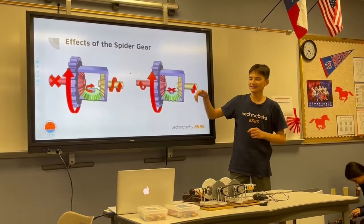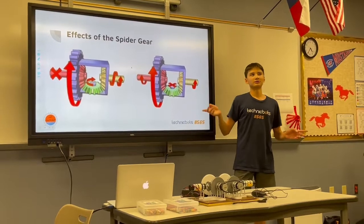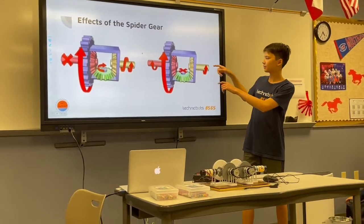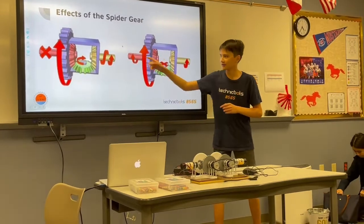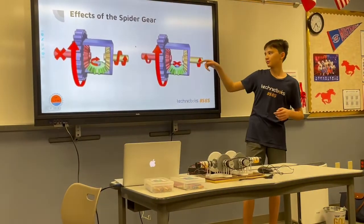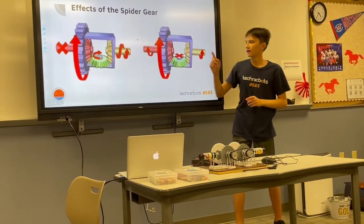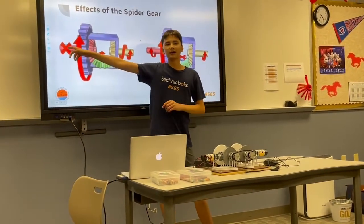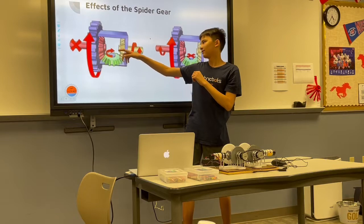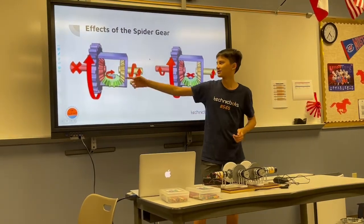For the effects of the spider gear — the magical gear that allows the differential gearbox to drive two different outputs at two different speeds — I'll go through the cases. When both outputs are encountering the same amount of resistance, the ring gear turns and drives the spider gear, the spider gear will not spin, and both outputs will have the same amount of power transmitted to them. If the left output has resistance on it — like if you're holding it down — the spider gear rotates to accommodate, and all the power is transferred to the other output, which remains stationary. It doesn't take a lot of force at all to stop it.